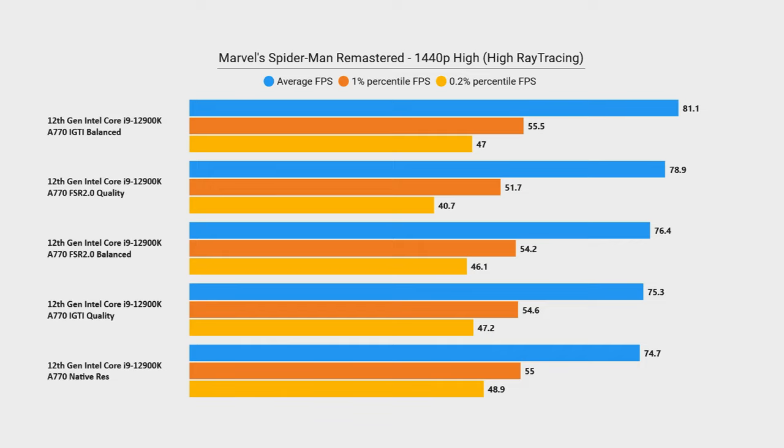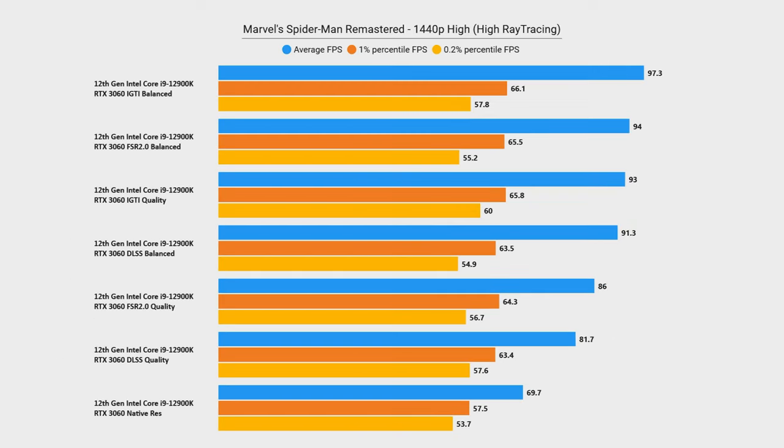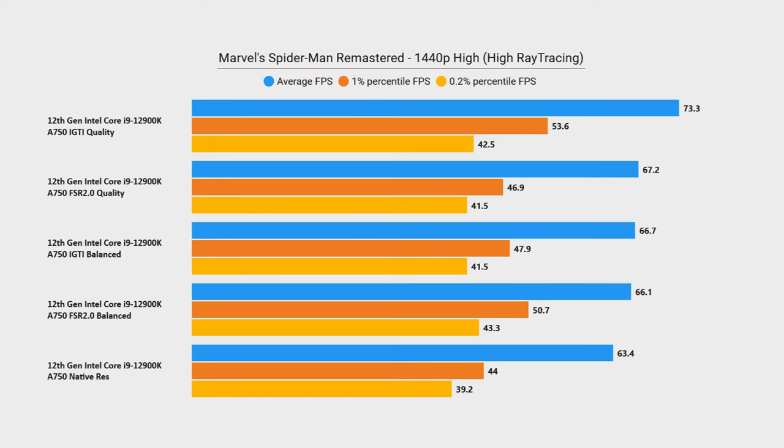Spider-Man, on the other hand, doesn't have XESS implemented yet, but it does have DLSS, FSR 2.0, and Insomniac's own temporal interpolation tech. With upscaling enabled and ray tracing still on high, the 3060 from Nvidia still beats out the A770 across all upscaling modes, so it kind of leapfrogs it, whereas the A770 was beating it at native res. Weird, but the native res performance is still progress.